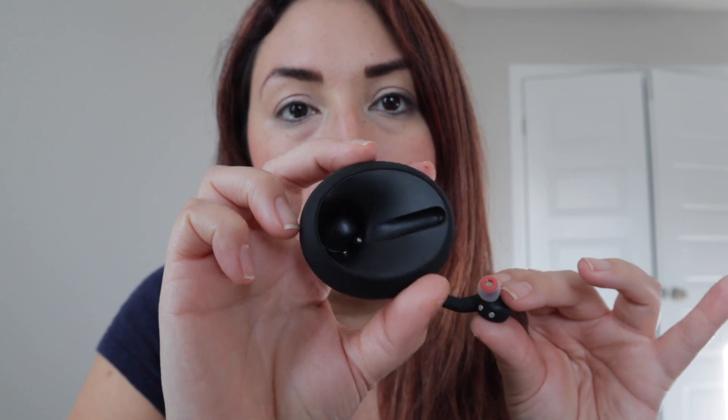It didn't take that much time to charge fully. It has two magnets right here and they connect to this one — I'm just gonna put it right there. They don't fall because they're magnets.